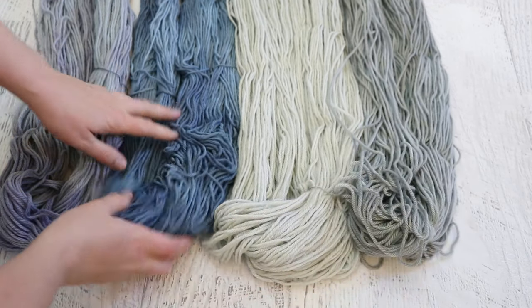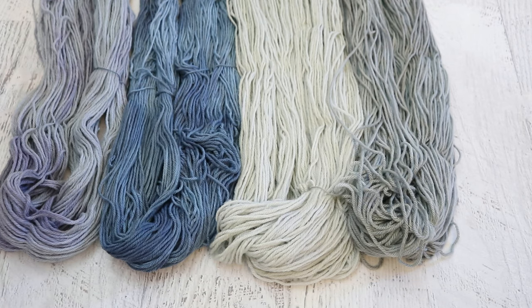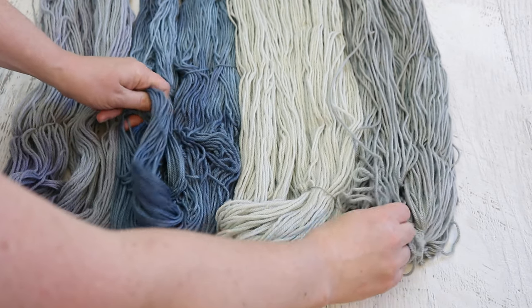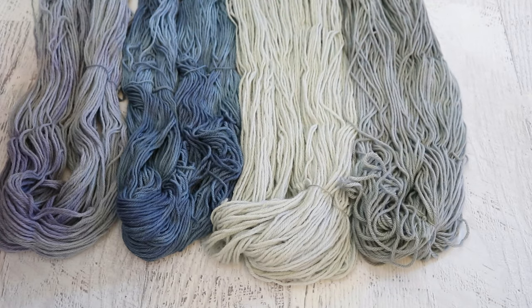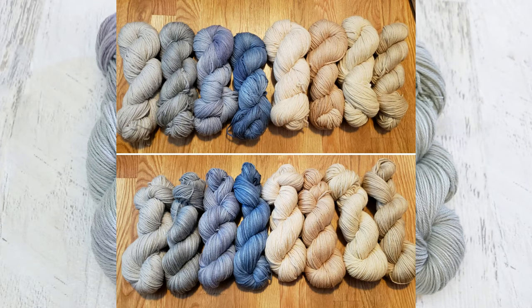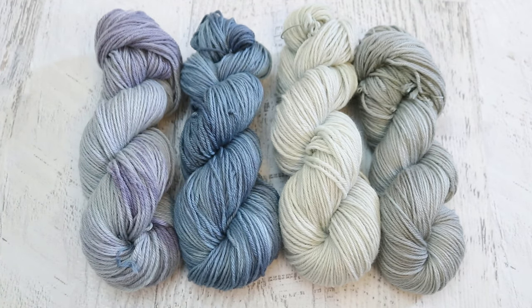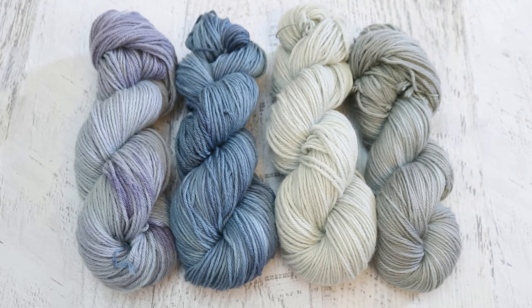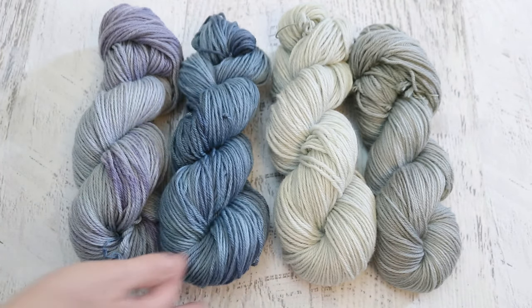Let's talk about the texture. The superwash yarn treated with the mordant still feels really soft — not as felted as the one from the avocado experiment. But there is a textural difference between the two that's hard to describe: it's still really soft but doesn't feel quite as cloud-like as the one with no alum. The black bean skein treated with alum is in much better shape than the one from the avocado dyeing, which is another reason to try room temperature-based techniques in the future.